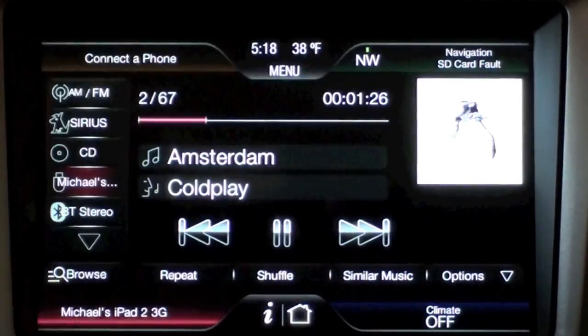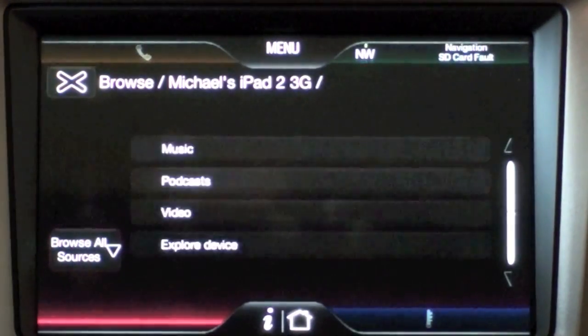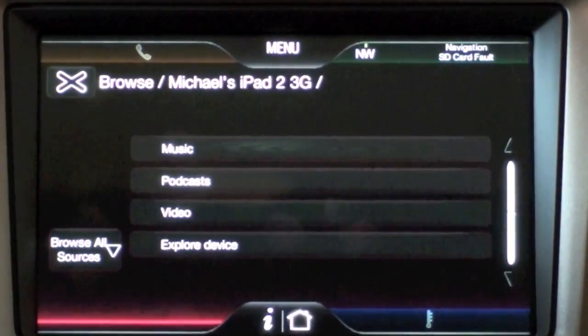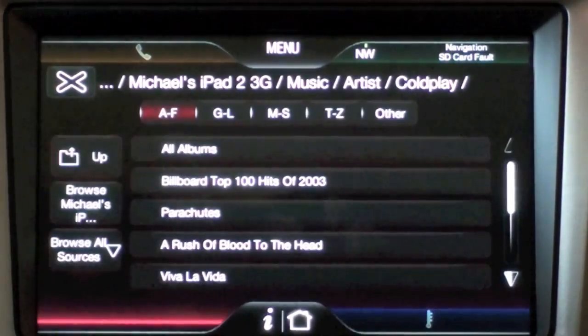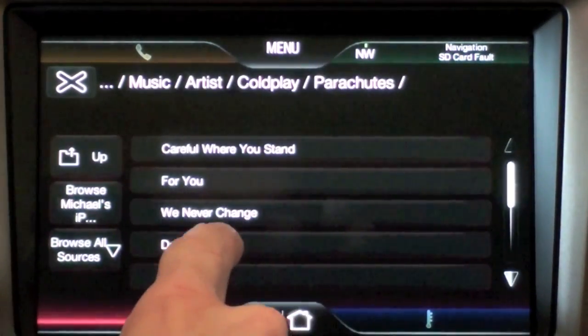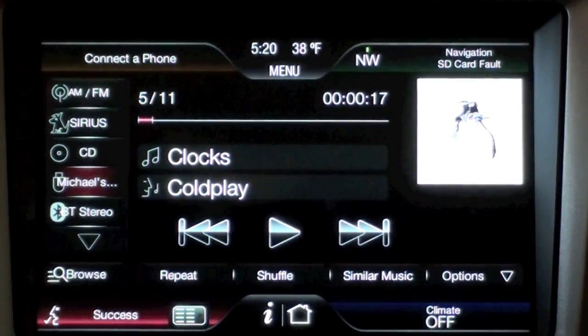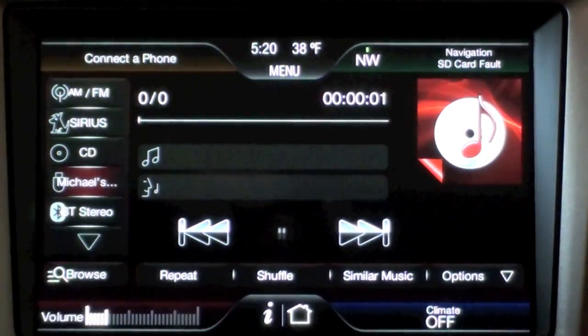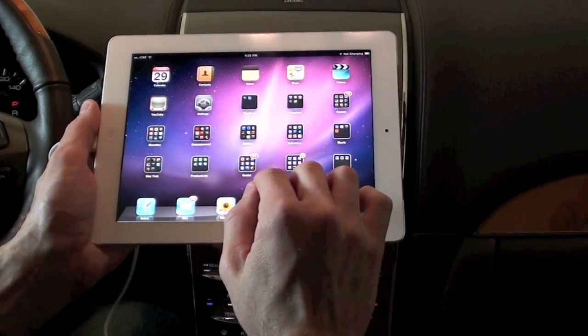Automatically you can see I have much more information: album art, album name, and artist name. More importantly, I now have full access — I can browse my media on the iPad by music, by artist. I have Coldplay's Parachutes, and let's do 'Don't Panic.' More importantly, this brings up voice command, so I can bring up a song just by speaking it. I press the Sync button and say 'Play song Parachutes' and it plays.